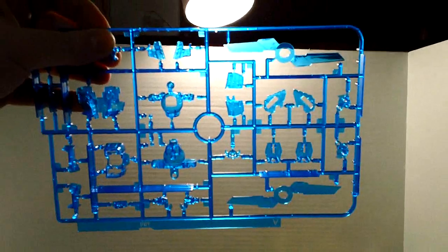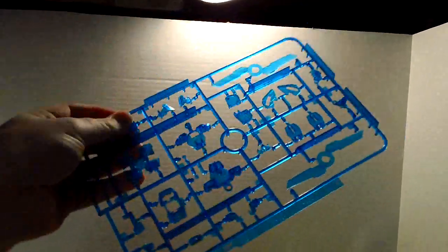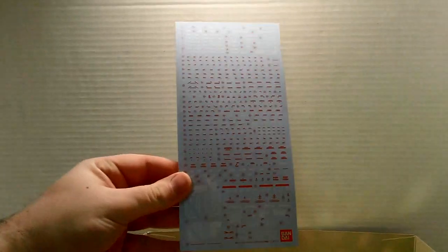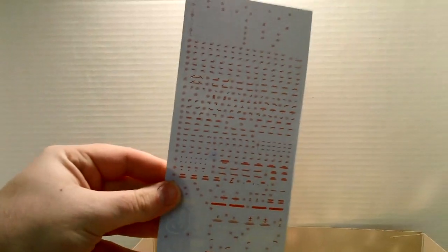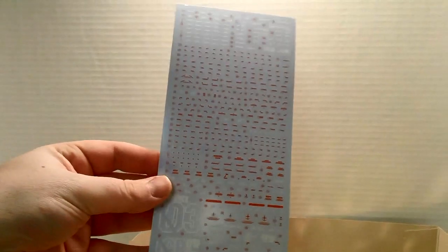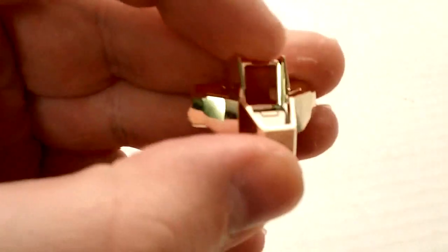Second, the frame. This time we got clear blue instead of orange or yellow or red or pink or whatever — it's blue this time. And third, oh my god, what are water slide decals? A lot of them. This may not say Verka, but it might as well, because this has just about every decal the Unicorn Gundam had, and then some. And they're all water slide.